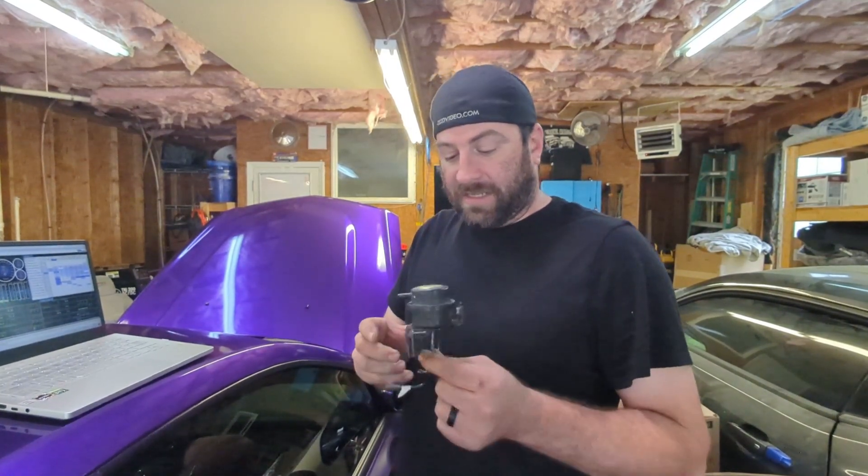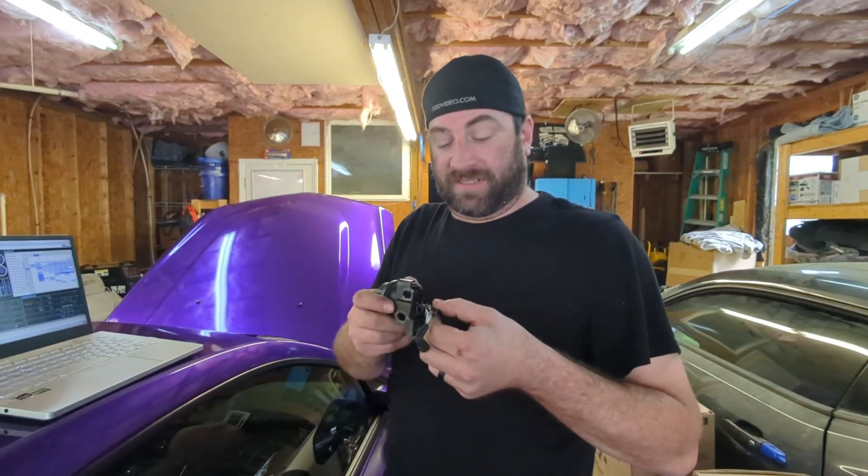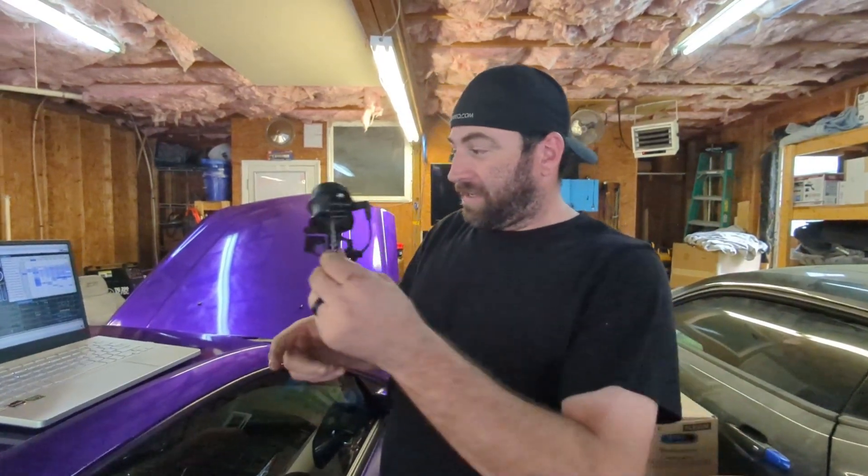We found out that these valves take between 9 and 12 pounds of vacuum to open them fully. At idle you want this open so you're not putting boost into the engine, but you need vacuum to do so. When you have a big cam and a big engine, you produce less vacuum, and it's not enough to open this — so it kind of flutters back and forth with the bypass.